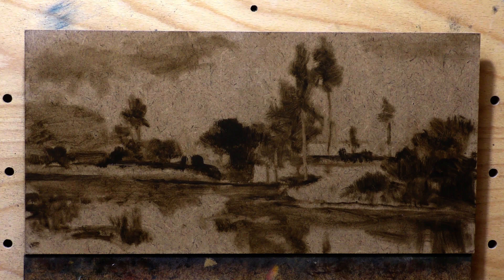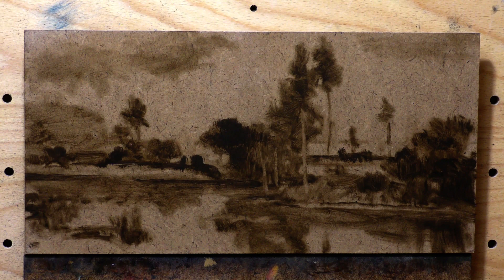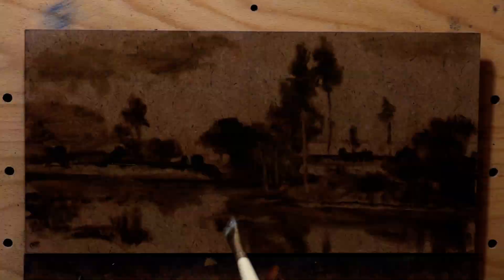I really did enjoy working on MDF, but MDF is basically — just think of it as super compressed cardboard, and you're going to be on the money. It's a lovely surface to work on, very nice and smooth. When I'm working on a smooth surface, I have to create the textural effects with my brushwork.